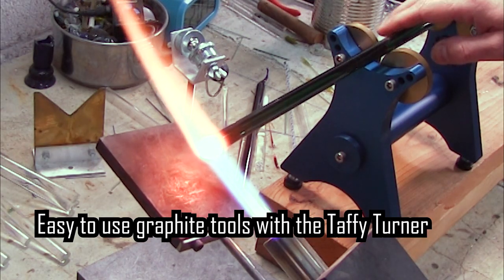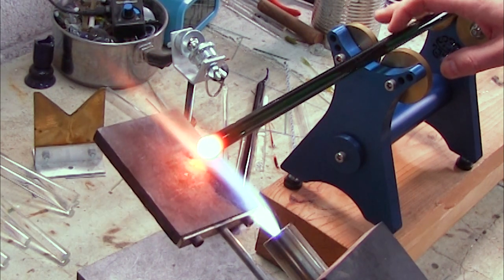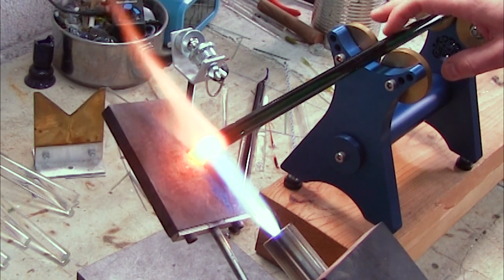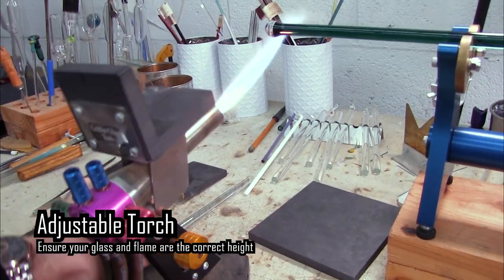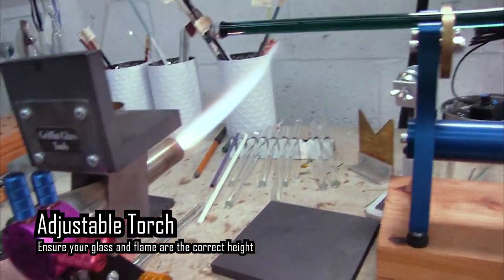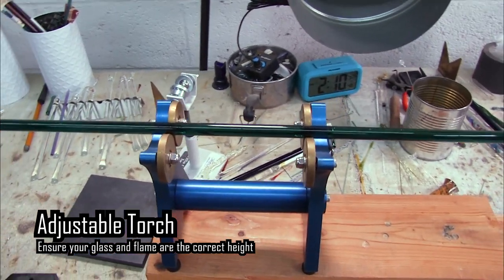Here I'm showing how you could use graphite in combination with the taffy turner — it can help you get a nice smooth even taper. One thing to be aware of is that you may need a torch where you can move the flame up and down to make sure that the glass is in the proper position.